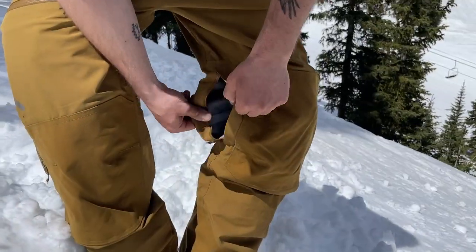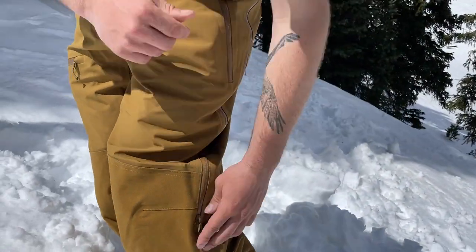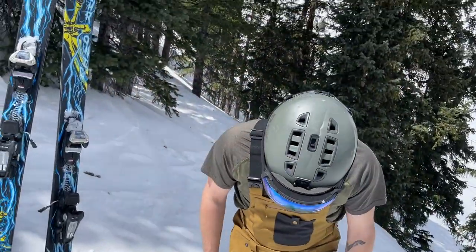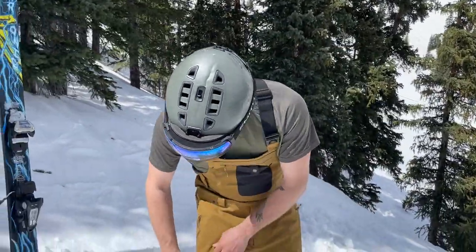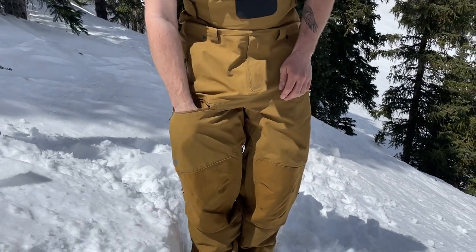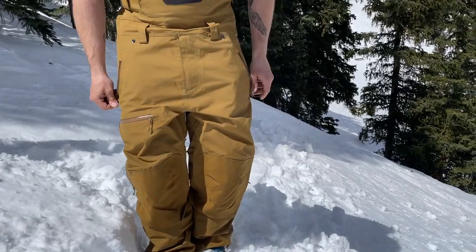Vents are one of my favorite things about this piece. On a warm spring day like this you'll probably see me rolling with these all open. For storage, you've got really handy pockets in here — pretty deep, full size of my hand on the right side — and then hip pockets on both sides for valuables or whatever else you need.